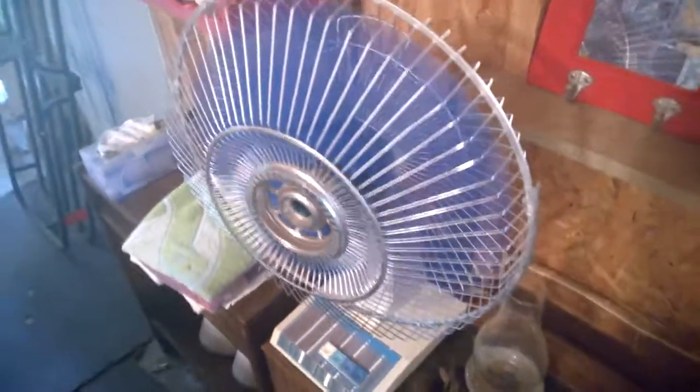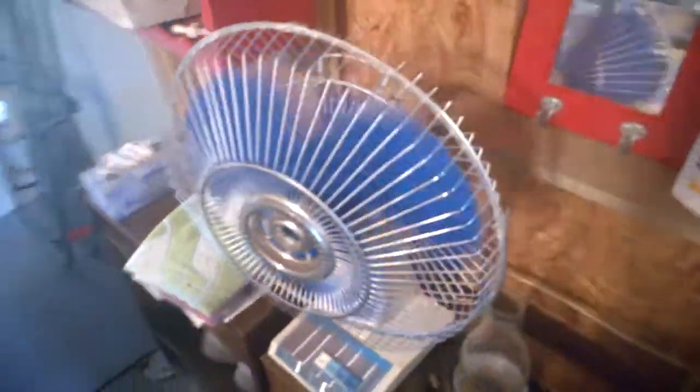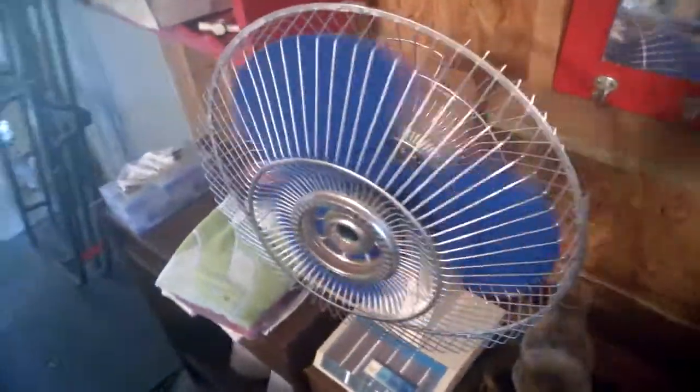I oiled it pretty well, so it has a pretty good oiling port — as you can see, right here. There's one right here and then one right here under the cover. It's been sitting out in the garage, so that's probably affected the spin-down time, but it's still pretty good for its age.